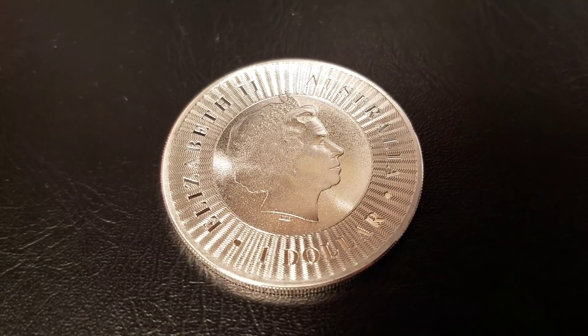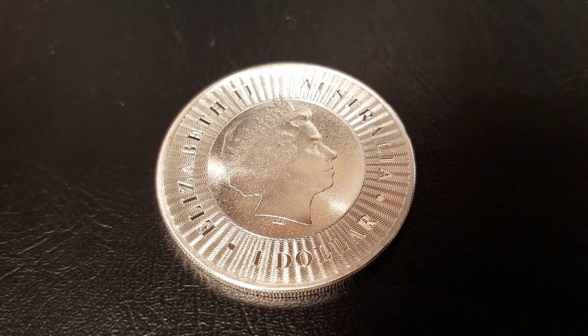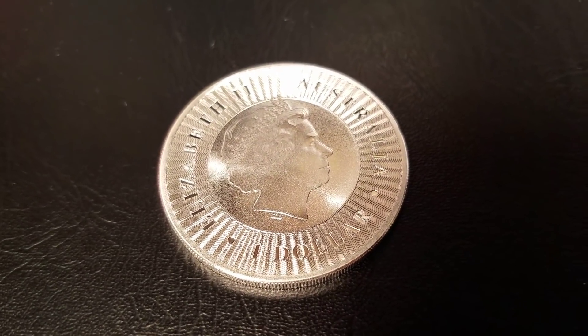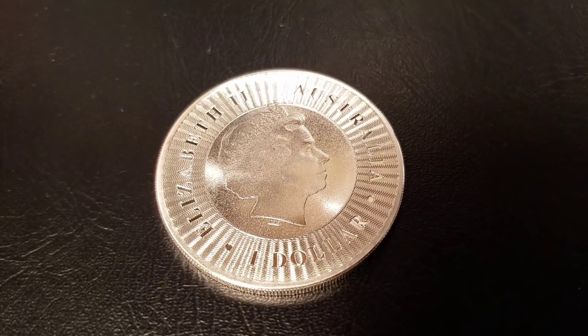Hello everyone, SouthsideStacker here, and I'm going to review the 2018 Silver Kangaroo. The Silver Kangaroo is a 1-ounce silver coin from the Perth Mint — that's the official mint of Australia. So let's dive right in.